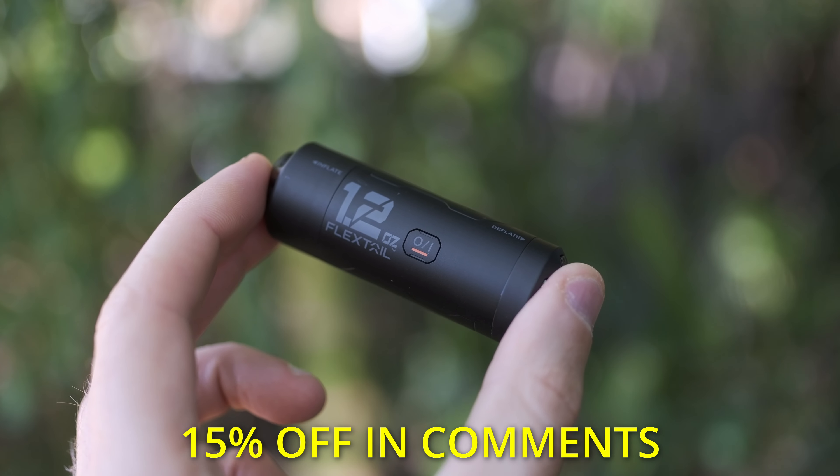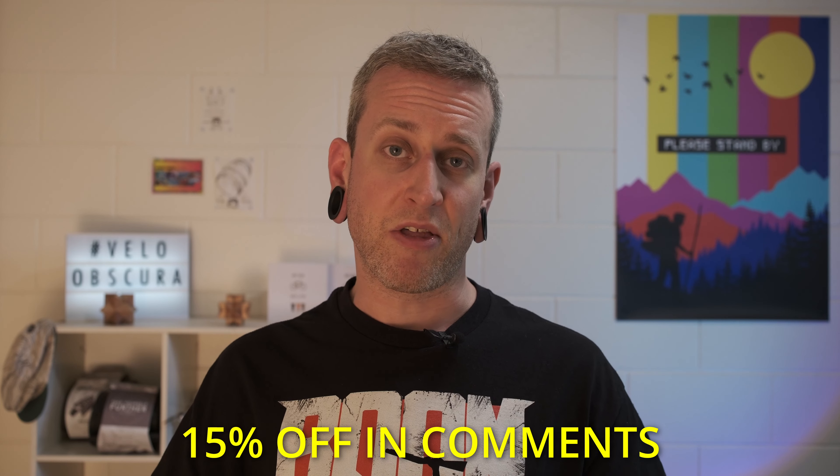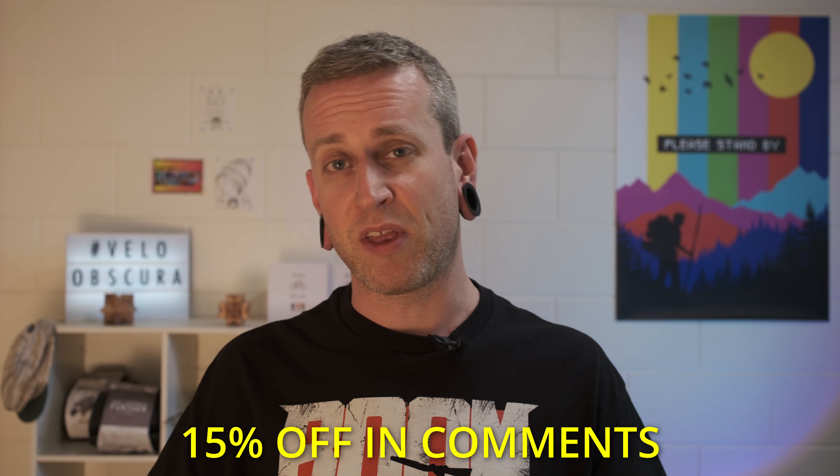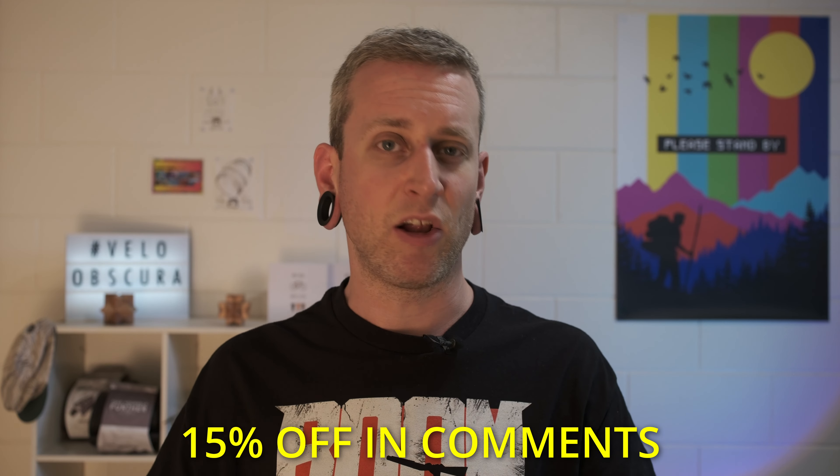To sum up, I am totally converted — I absolutely love this thing. I'd love to hear what you guys think, so if you've got anything to say about this, put it in the comments below. If you've got any questions, ask away and I'll do my best to answer them. If you enjoyed the video or found it helpful, give us a thumbs up and hit that subscribe button if you'd like to see more.